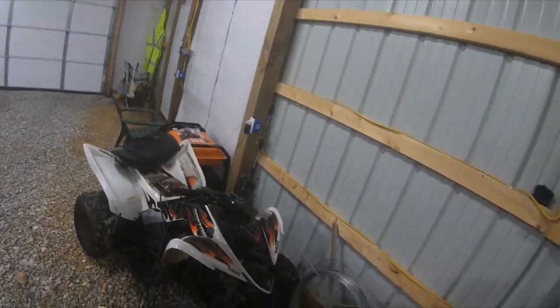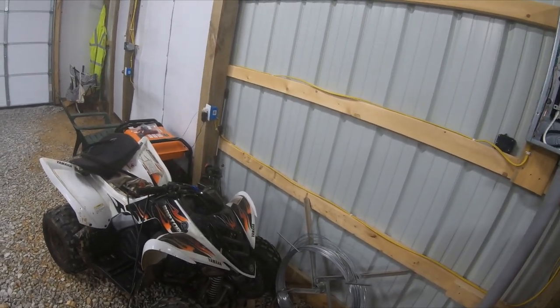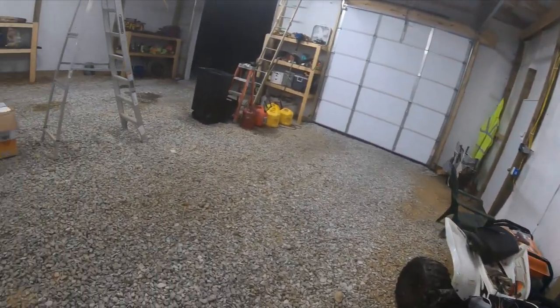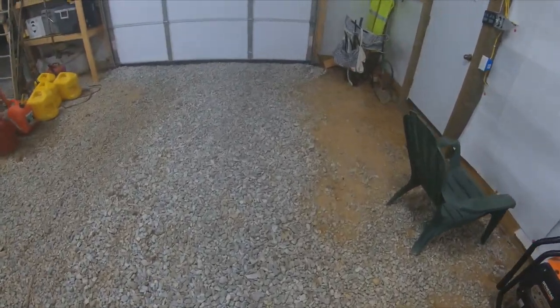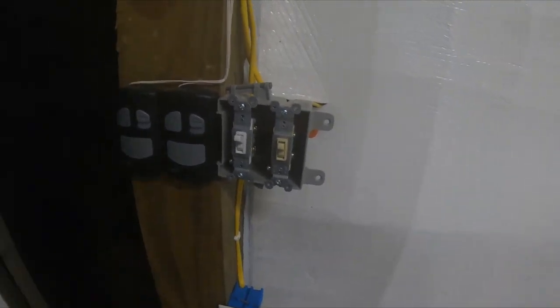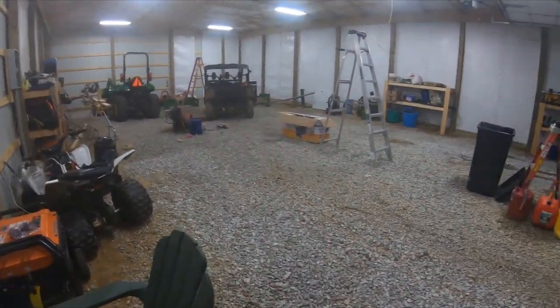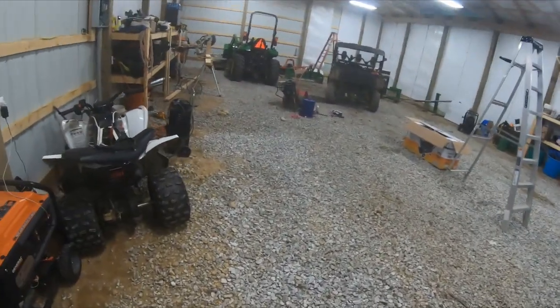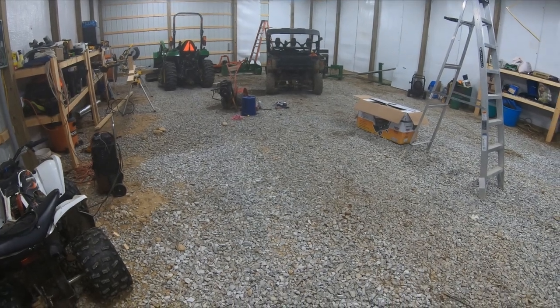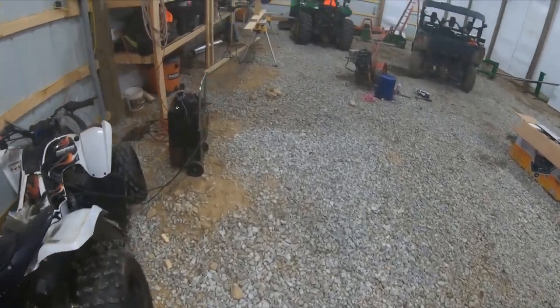I'm actually thinking about where the generator is sitting — making something where I can plug the generator in up here so I don't have to take it down to the house and just back-feed from up here. I just gotta do some research on that. To be honest, when I bought the house — or the farm — from my grandparents, they still had a 60 amp screw-in fuse disconnect lighting panel, and believe it or not, I ran a hot tub off that thing and everything.